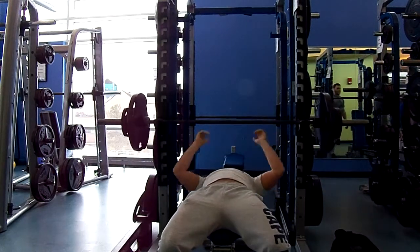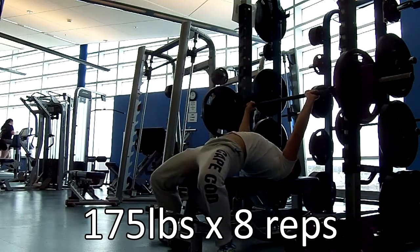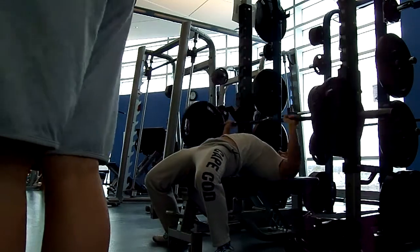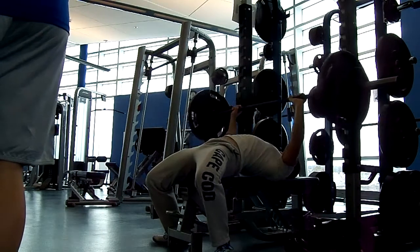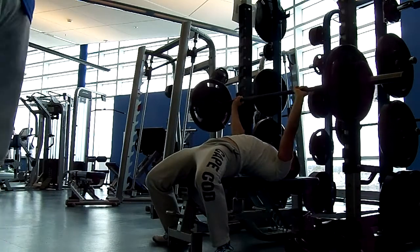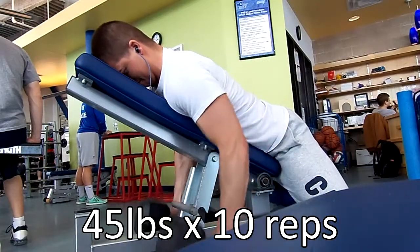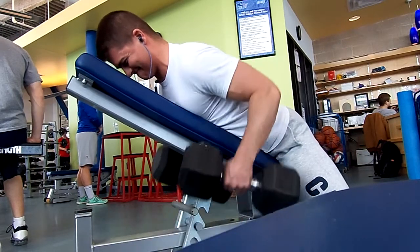Day 1 starts with 4 sets of 8 reps on bench. This is me hitting 4 sets at 175 pounds for 8 reps. This was actually a lot more taxing than I thought it would be. I looked at it on paper and saw 175, so I didn't really think it was going to be too difficult. But weeks 5 to 8 on this 8-week program, you taper back your volume quite a bit.